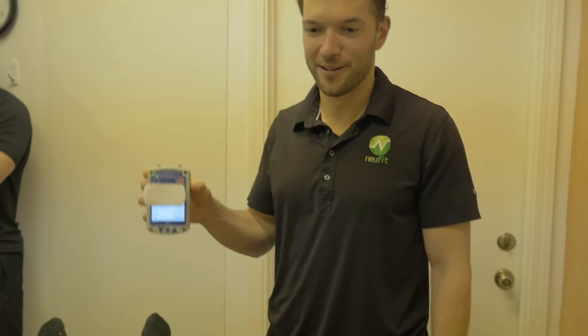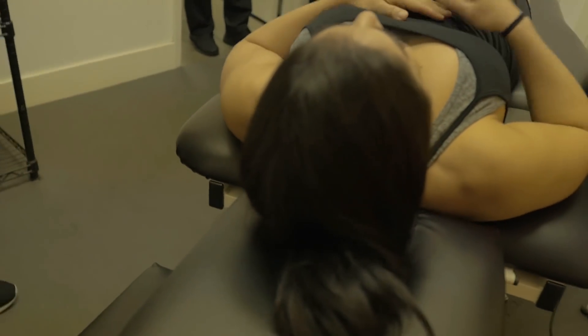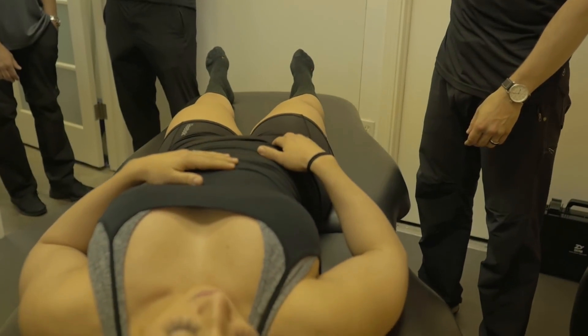So we were at 21 before — what are we at now? 31. Oh shit! Did it feel any different to you? Yeah, big time. That's good.